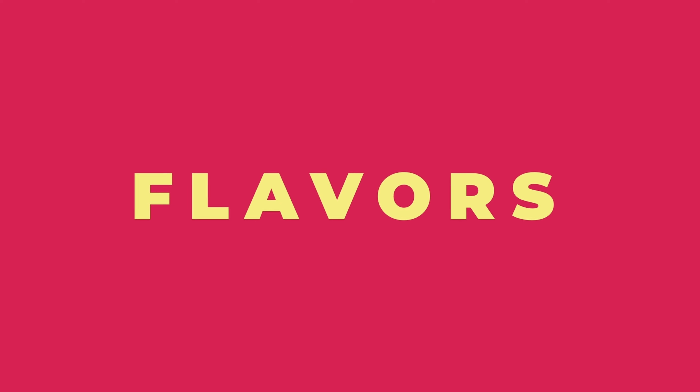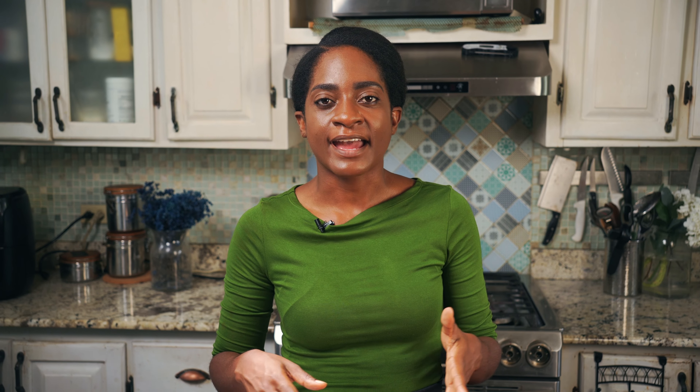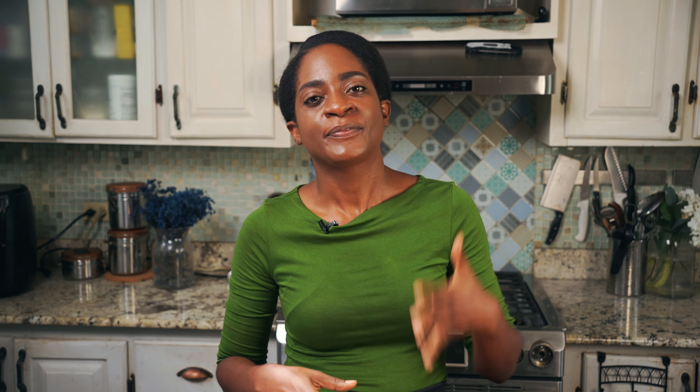The first dish is the jerk chicken with plantain jam and blackened sweet corn dressing. The second dish is the soursop posset with passion fruit and shortbread. Sounds yum, right? I've never really had this combination, so I am looking forward to sharing these recipes with you guys.